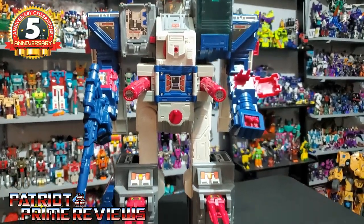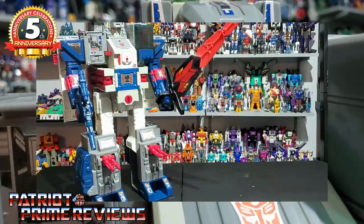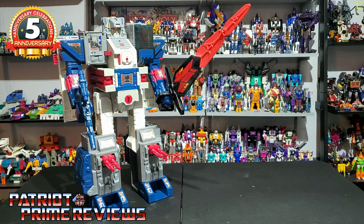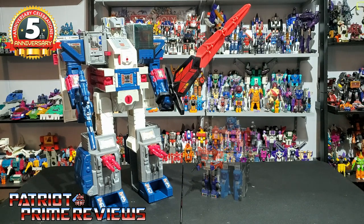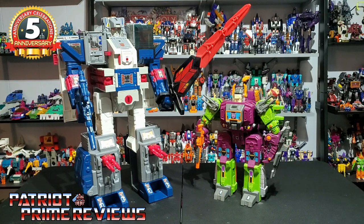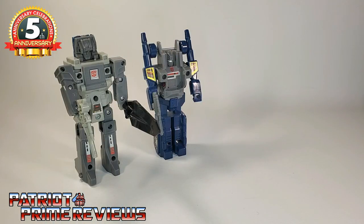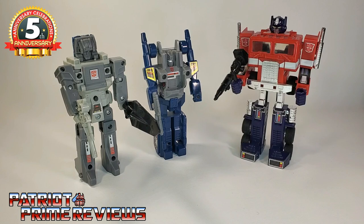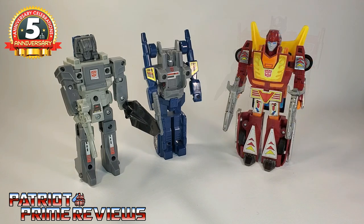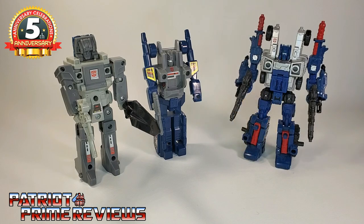Fortress Maximus — a very impressive G1 figure. I love this guy. For size comparisons: here is 1987 Generation 1 Fortress Maximus with Generation 1 Optimus Prime, Generation 1 Power Master Optimus Prime, Generation 1 Scorponok, and the Transformers Kingdom Ark. And here are Cerebros and COG with Generation 1 Optimus Prime, Generation 1 Hot Rod, Generation 1 Goldbug, and Siege Cog.